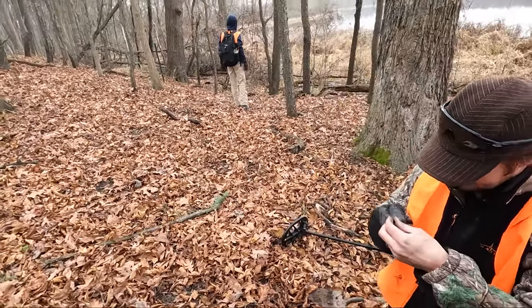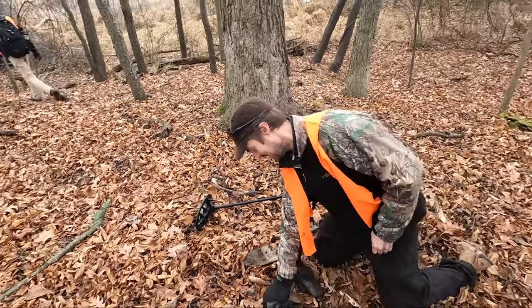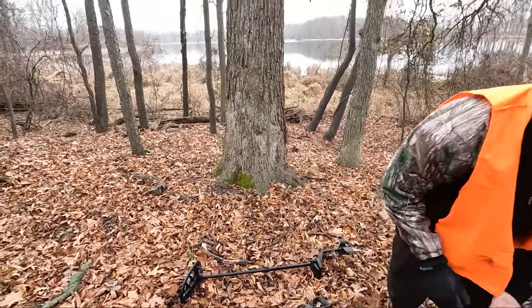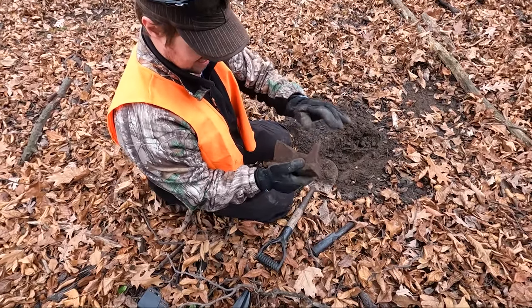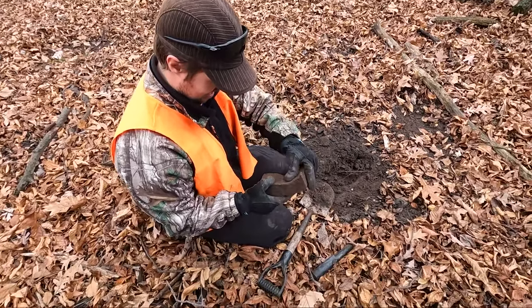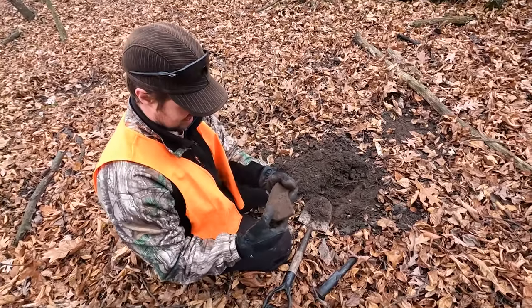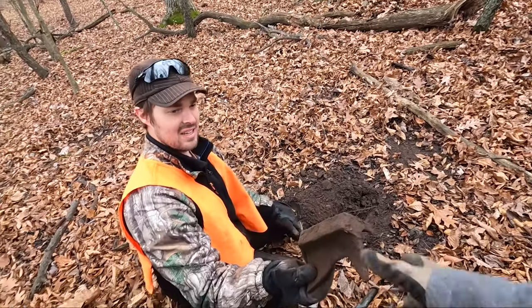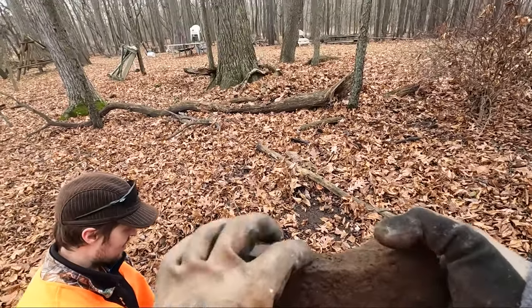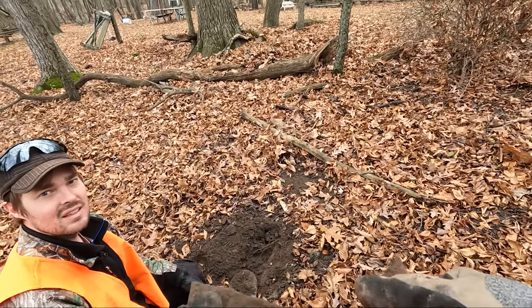I've got nothing but bottle caps, pull tabs, and shotgun shells — I gotta get on the board. Oh, it's painted — yeah, it's painted red. Looks like a chunk of a tractor implement maybe. Super heavy, like solid steel. But yeah, it was painted red at some point.